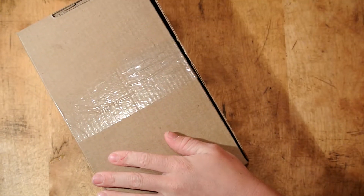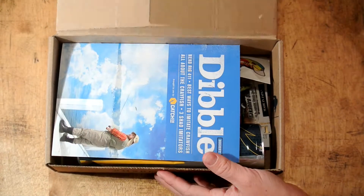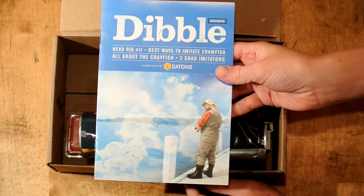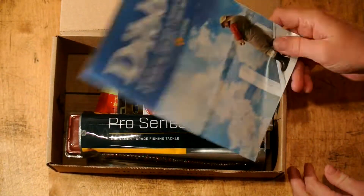Okay, so I'm just about to open it up and get right into it. First look inside, we got our Dibble Digest magazine booklet thing, so that's cool.